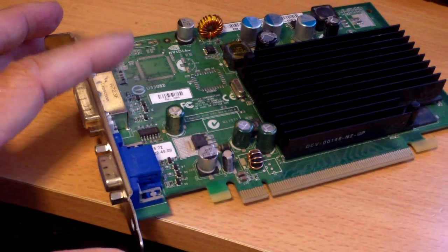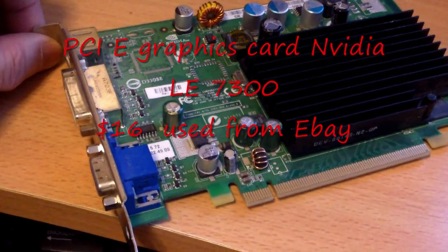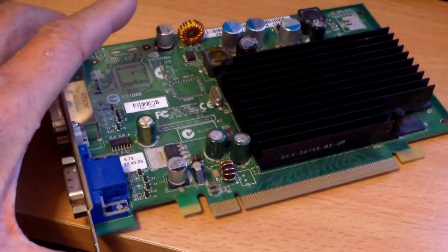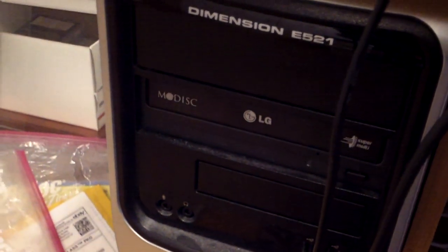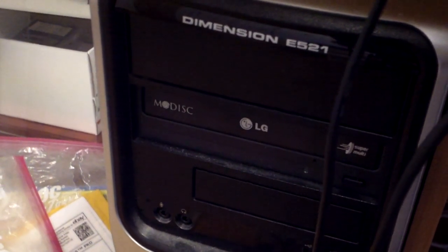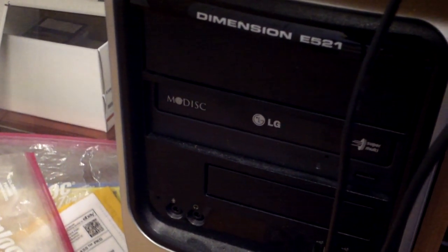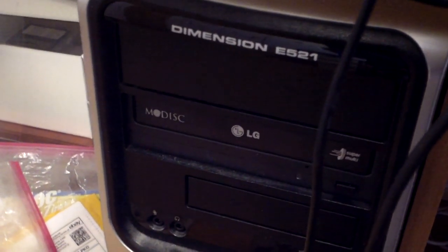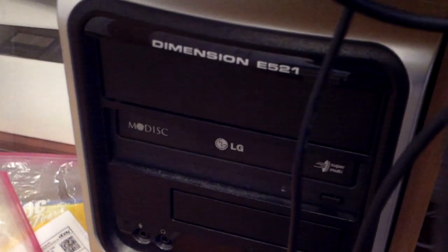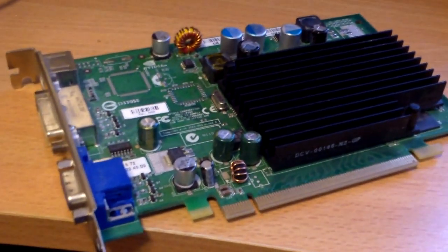This is the NVIDIA LE7300, it's an older graphics card from many years ago. I got it from eBay to replace my card in this older computer and I'm going to swap it out. Hopefully it will work because this computer works — it's not the fastest but it works for my purpose and I don't really want to spend another four or five hundred dollars just because the graphics card doesn't work. I got this from eBay for about $16 used.